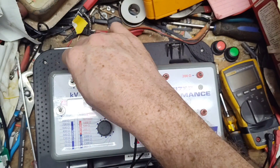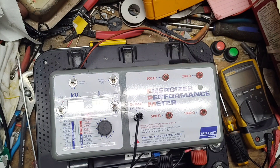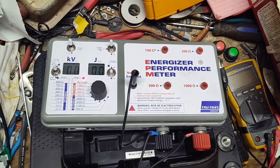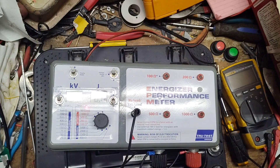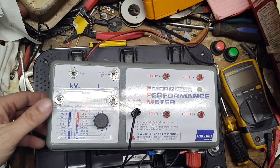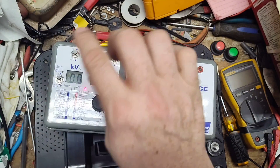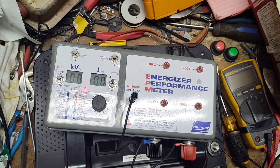Let's put our tester on it and see what it reads. We're going to go to voltage and kilovolts, then turn this back on. It's clicking along. Looking at the first number here — peak voltage, no load, fence to ground — we're at 8.2 kV.